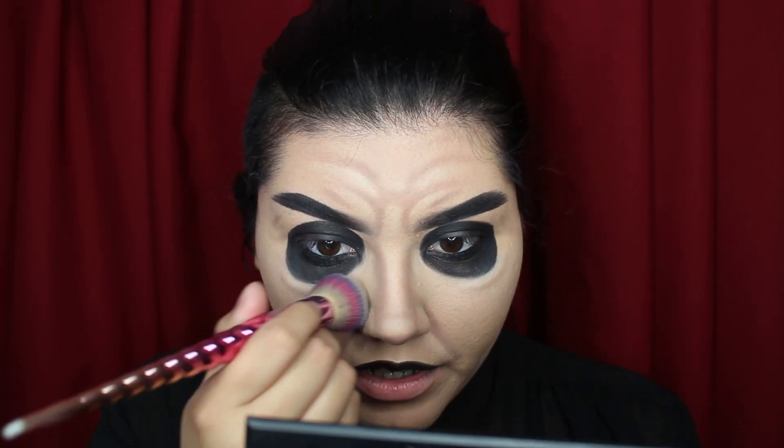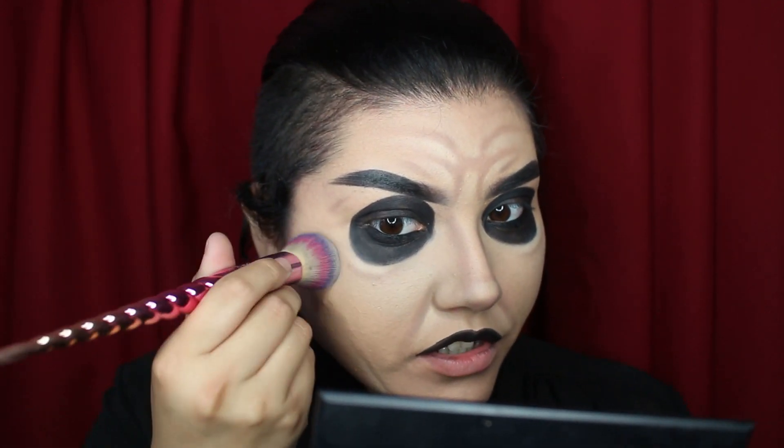To tie together all of my highlights and face makeup I'm just gonna add a little bit of that same powder right under the eye bags and in the center of the face. Since I don't have a mustache or sideburns, I'm gonna fake my contour to mimic the shape of his sideburns — they're kind of straight going towards the middle of the face.